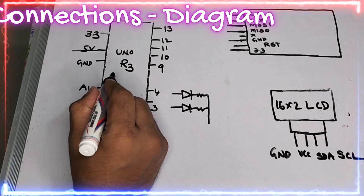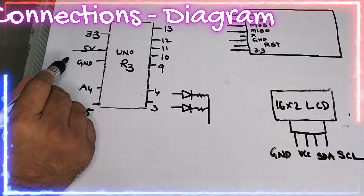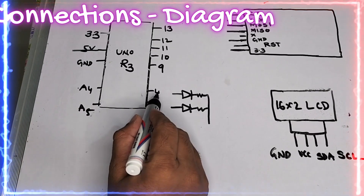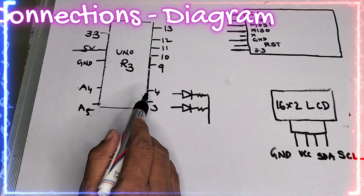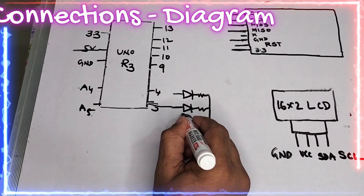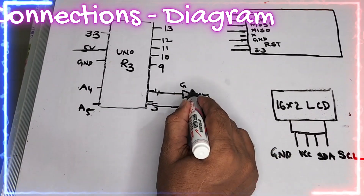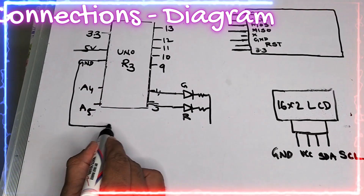Looking at the connections on screen, on the Arduino Uno R3 you can see 3.3V, 5V, ground, A4, and A5 on one side, and pin numbers 3, 4, 9, 10, 11, 12, 13 on the other side — these are the pins we are going to use. Pin number 3 is connecting the red LED with resistors, and both go to ground.